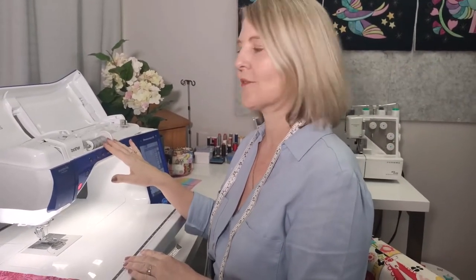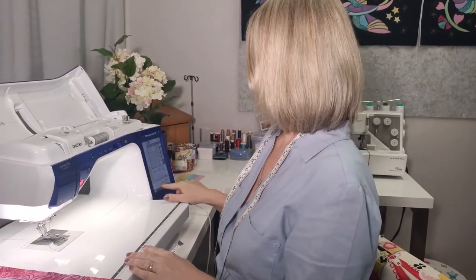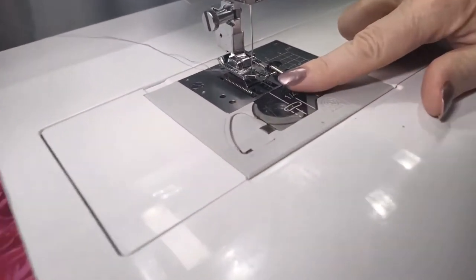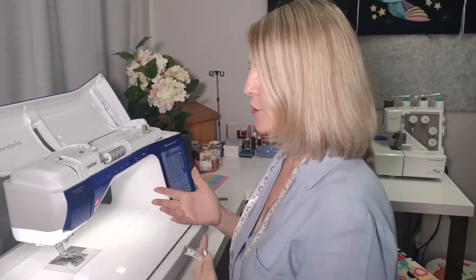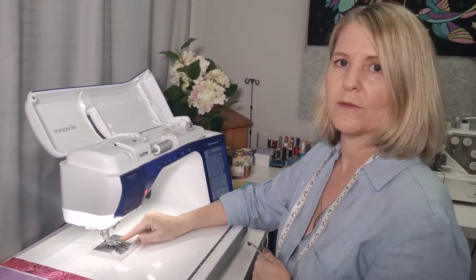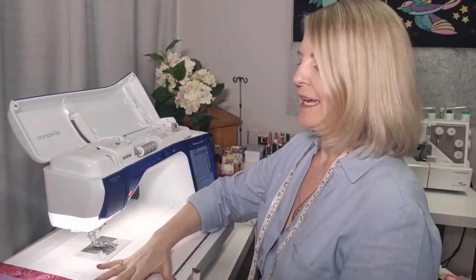At the sewing machine, I've got a neutral light gray thread, a size 70 universal needle, and my stitch length set to two — a little smaller so the pieces don't come undone easily. I've also got a quarter-inch foot on. If you don't have a quarter-inch foot, you need to use your standard foot and move the needle position so the distance from the needle to the edge of the foot is a quarter of an inch.